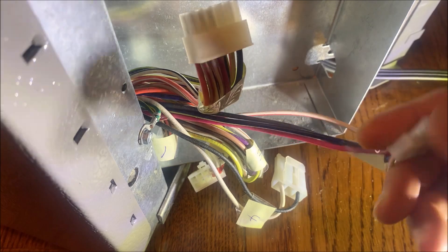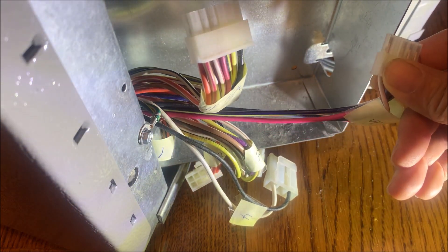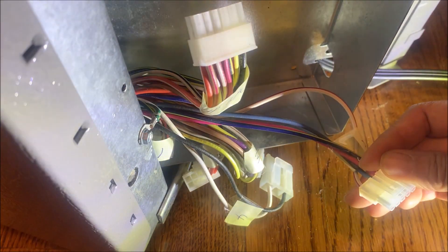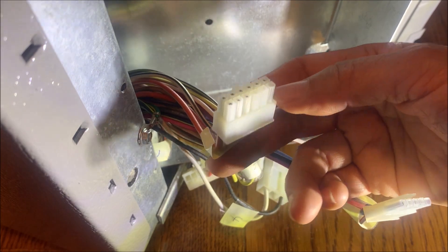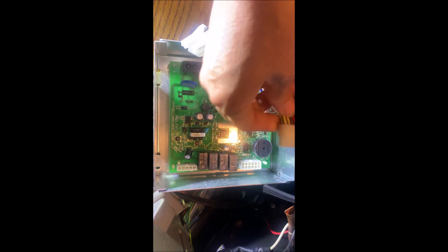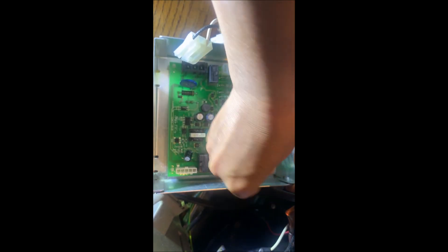Before I connect the clips to the board, I mark the numbers because each one is different. If you do not want to mark it, that's fine — it's very easy to identify because they have different pin numbers and all the connectors are different. Now I need to connect all the pins, so just push it in.